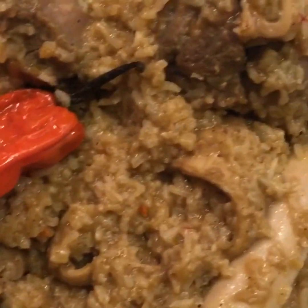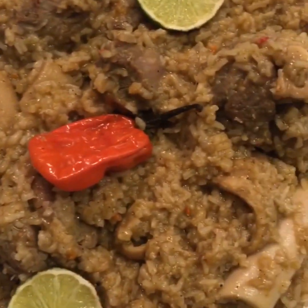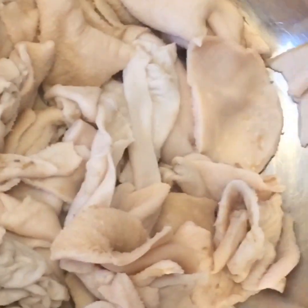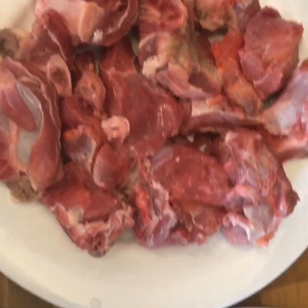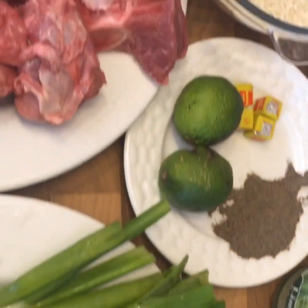Hi guys, welcome back to my channel. I'm gonna go straight into the video. Here I have got all of the ingredients which I'm gonna show you guys everything as we go.